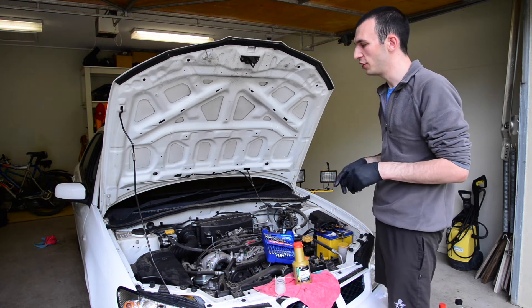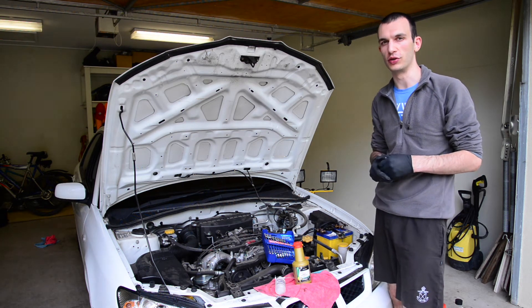Welcome to Auto Instruct. In today's video, we're going to show you how to change the clutch fluid on your manual vehicle.